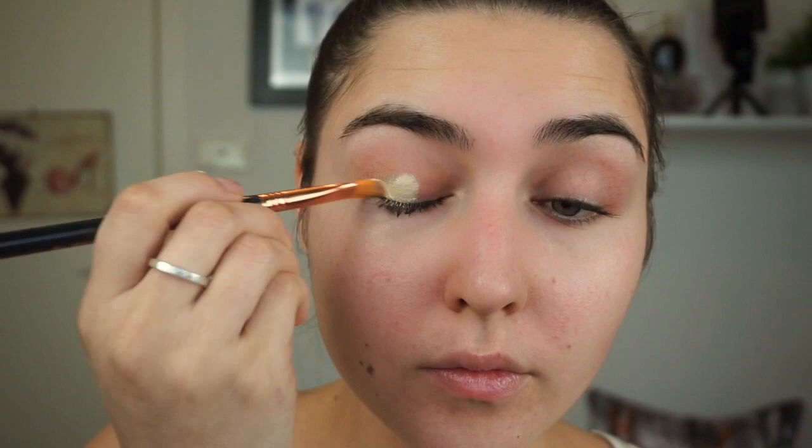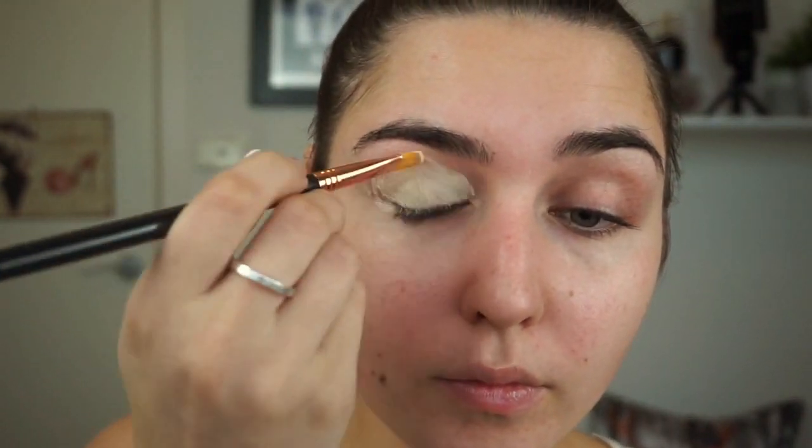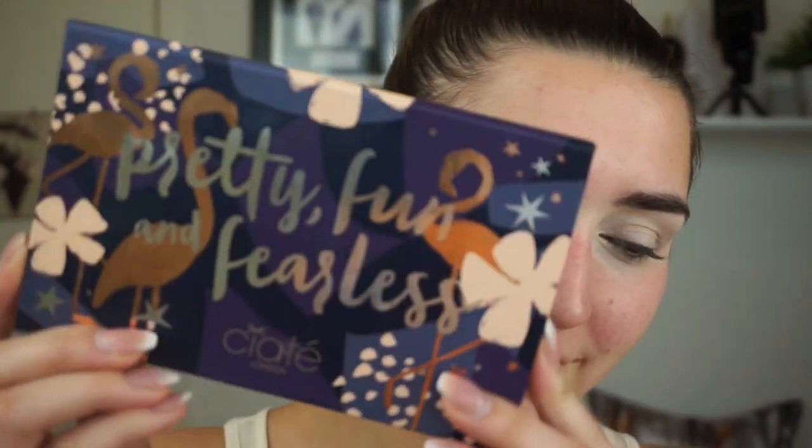Taking the original primer by Australis and with my fingers I'm just going to press that into my skin. Then I'll be taking my F75 concealer brush by Sigma with the NYX Above and Beyond concealer in yellow, applying that all over the eye area starting from the base of the lashes all the way to the base of the brows. Then I'll take my beauty blender and blend that all out to make sure there are no harsh edges.